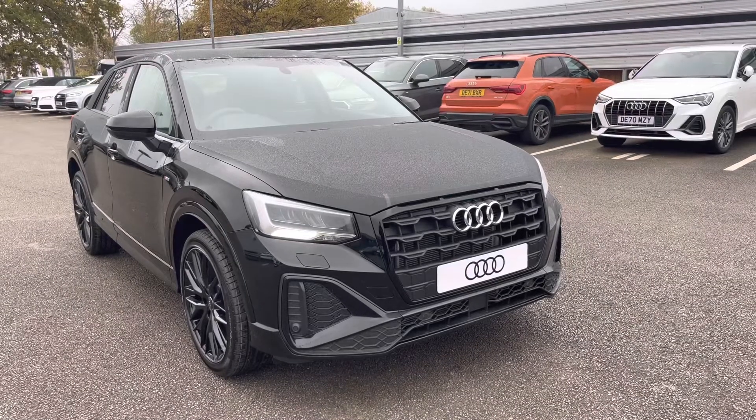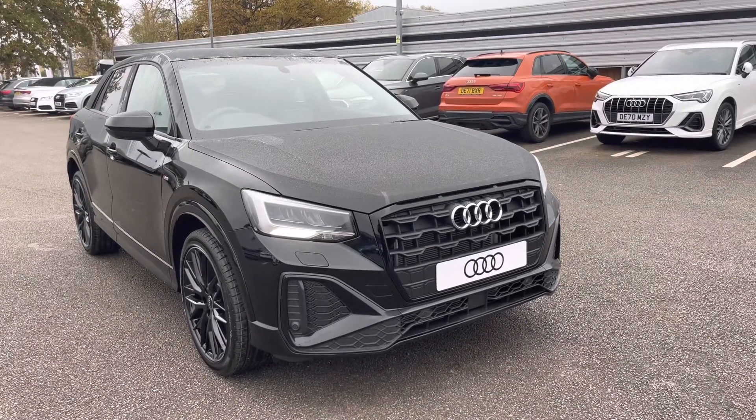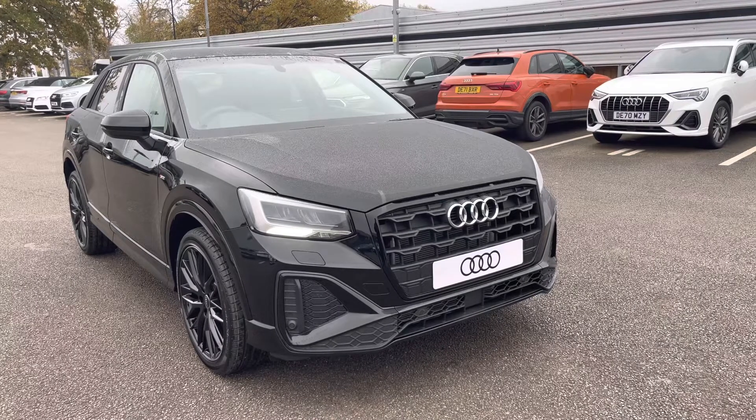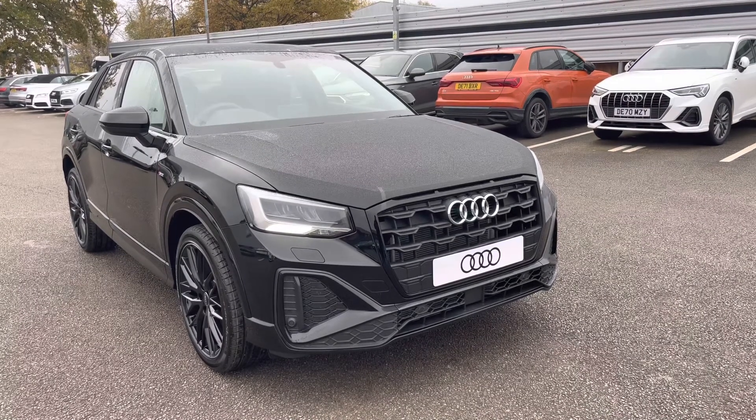Hello and welcome to Crew Audi, my name's Jake. Today I'm looking around a brand new Audi Q2 Black Edition 30 TFSI. As it's a brand new car, it comes with 3 years manufacturer warranty and 3 years roadside assistance.